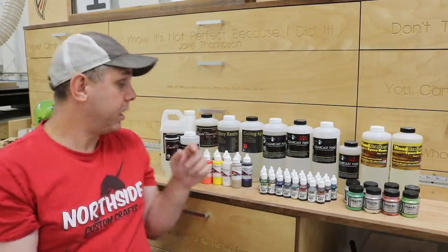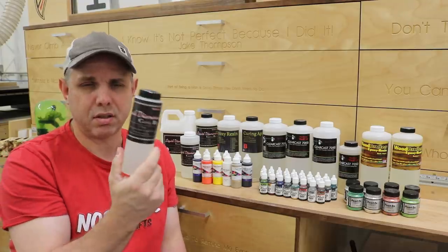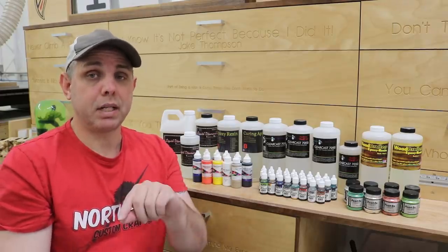They also sent tabletop stuff, and what I was most excited for is the liquid diamonds. I do deeper pours and things like that, so this is right along those lines. You're also supposed to be able to cast this without a pressure pot — we're gonna test that theory today. I'm gonna make some hybrid pin blanks.